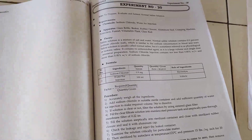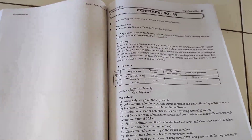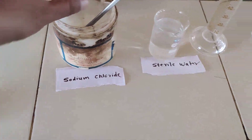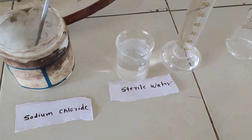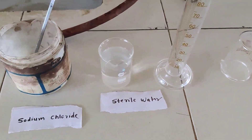The aim of today's experiment is to prepare, evaluate, and submit two ampules, each containing 10 ml normal saline solution. Normal saline solution is also called sodium chloride injection. Ingredients required for this experiment are sodium chloride powder and sterile water for injection IP.